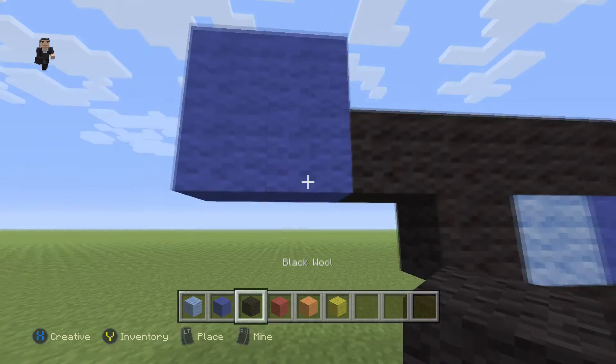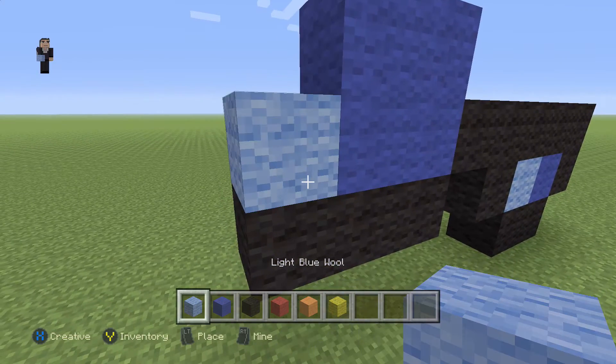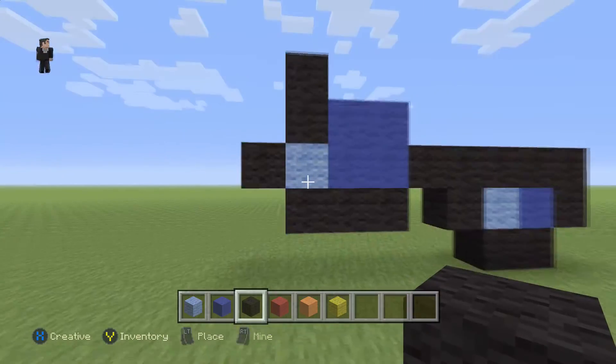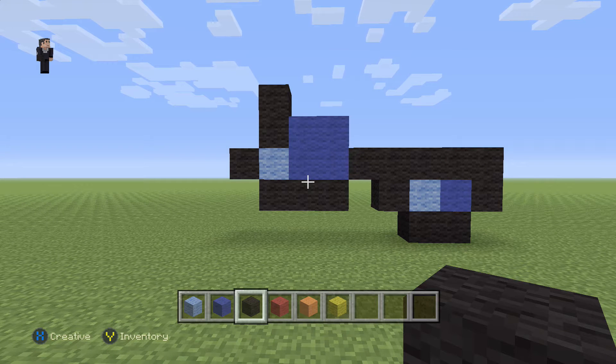Then we're gonna add three black wools on the bottom, with a light blue on top of this black wool, and then a black on the left and two on the top. I know that was a lot, so I wanna just hover here for a couple seconds. Hopefully you guys got it, and there we go.